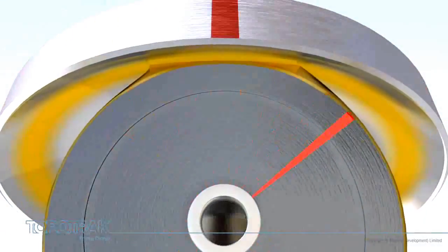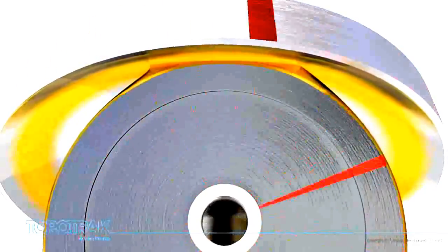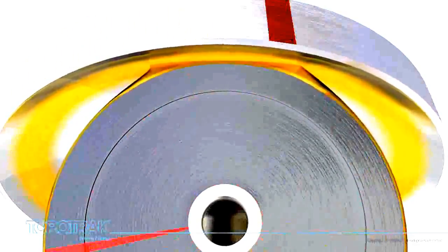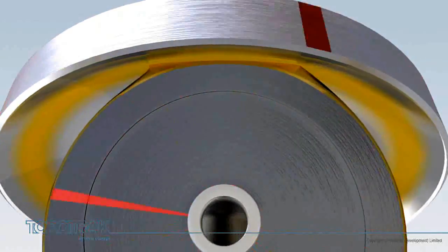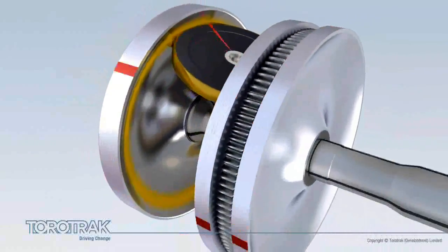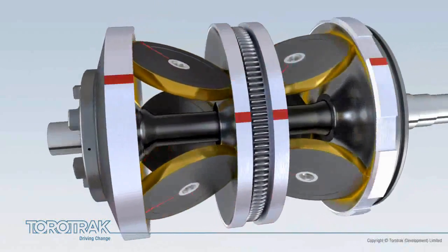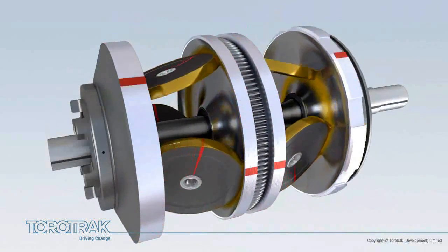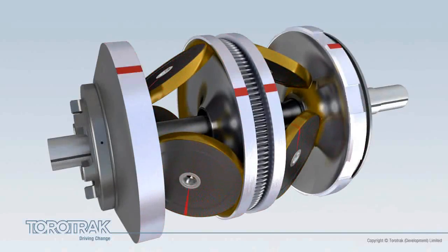Torque, or drive, is transmitted through the contact points formed between the rotating discs and rollers by a specially formulated oil known as traction fluid. The rotating rollers and discs are forced together, trapping the fluid at the contact points. The resulting high contact pressure makes the fluid thick, or viscous, enabling torque to be transmitted without physical contact between the rotating surfaces.